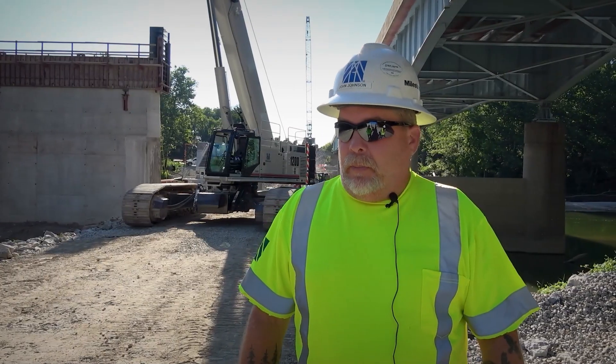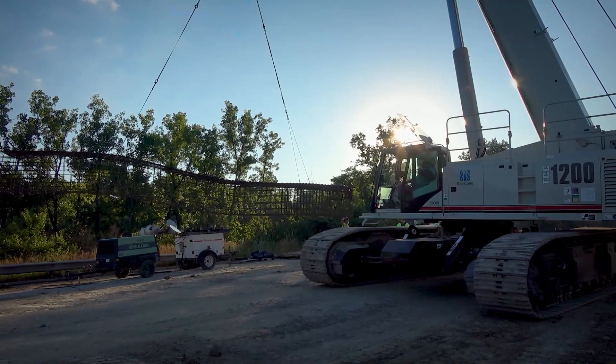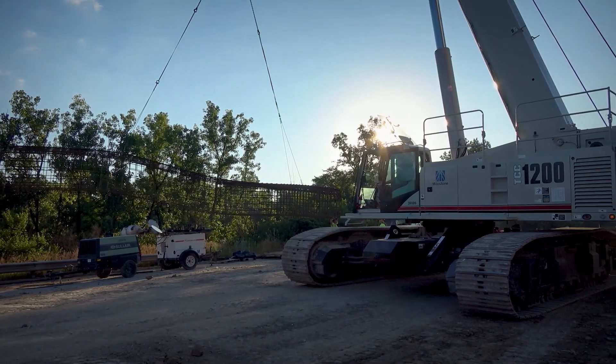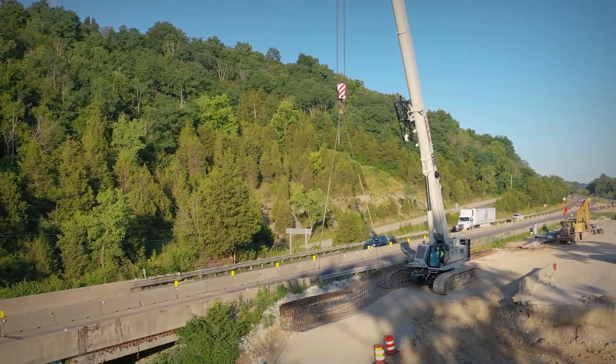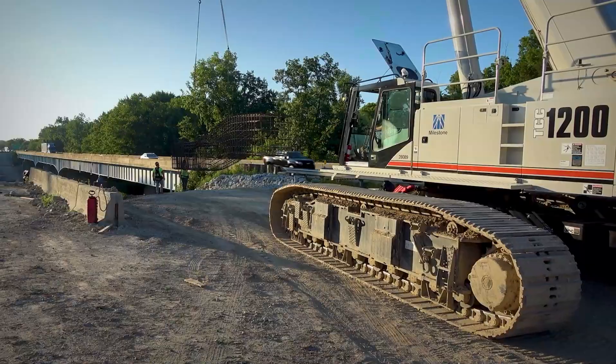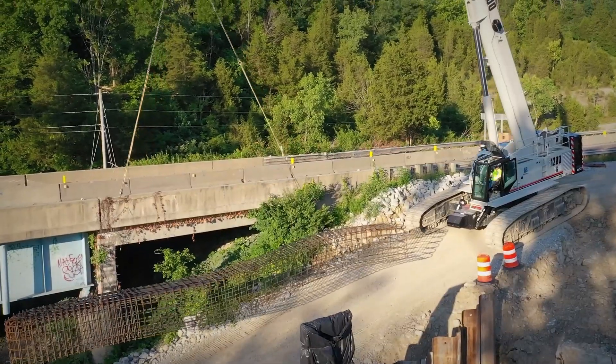It's a tank. The pick and carry on them is phenomenal. The final drives are so strong in this 1200 that you can be almost at maximum capacity and your final drives don't even know it. You can get in anywhere you want to. It is an extremely powerful tracking machine.